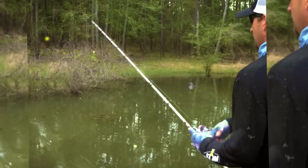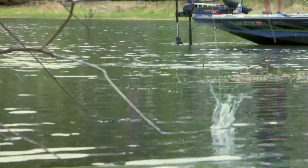If you ask almost any bass angler, whether you're a serious tournament guy, a weekend guy, young, old, doesn't matter — nine times out of ten, your favorite way to catch a bass is on top water.